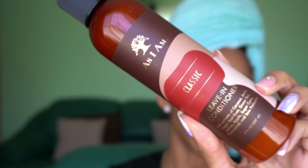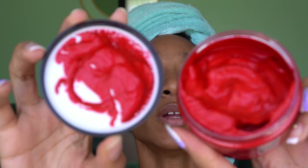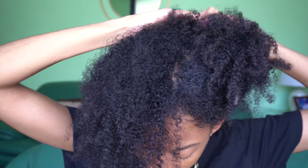I went ahead and washed my hair, and now our hair and scalp are clean. I also bought the As I Am Classic Leave-In Conditioner to pair with the curl color. I got some gloves because I'm not about to stain my hands. The curl color smells amazing, by the way. I only washed with Head & Shoulders Royal Oil shampoo — I like that for my itchy scalp — and I did not condition my hair separately. I can smell the castor oil in the leave-in.